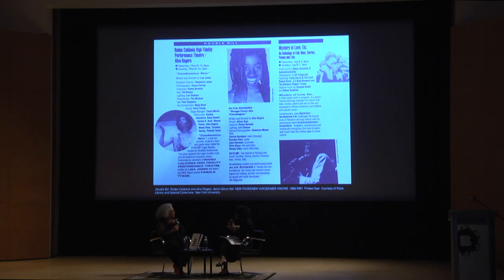The last thing I wanted to talk about very quickly is this flyer from a festival called New Faces, New Voices, New Visions, which took place at Aaron Davis Hall in 1991. You can see Alva Rodgers here — and Alva Rodgers is sitting right here. This was a performance festival that took place in 1991, with two different performances relating to the Rodeo Caledonia High Fidelity Performance Theater Collective. Alison, I saw on this flyer: 'Visuals — Alison Saar.' I was curious to hear about your time in New York in the '80s and your intersections with some of the other artists in the show.